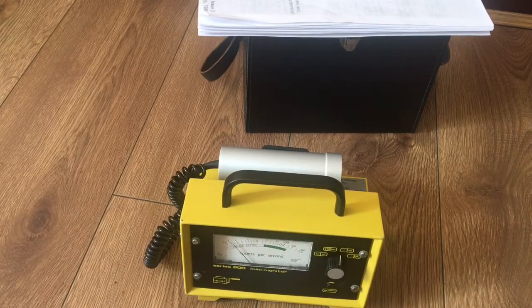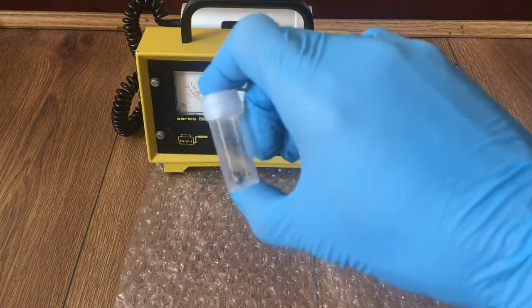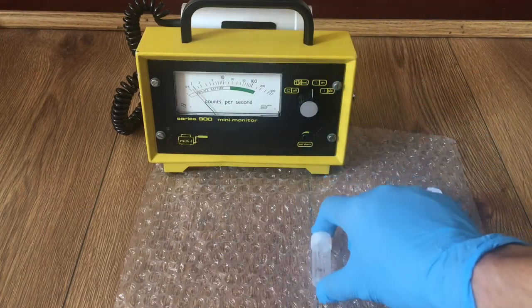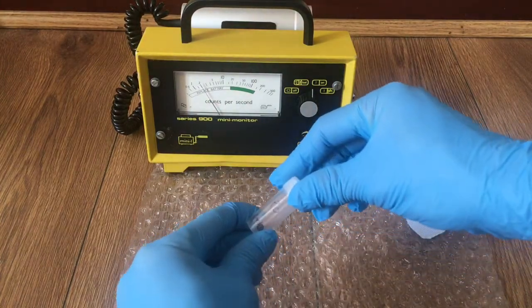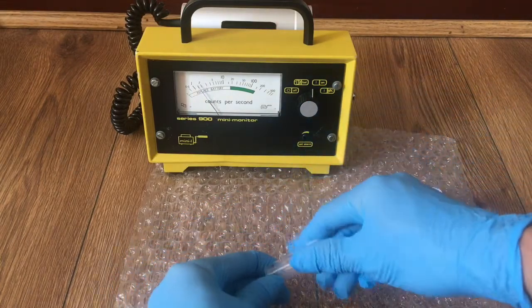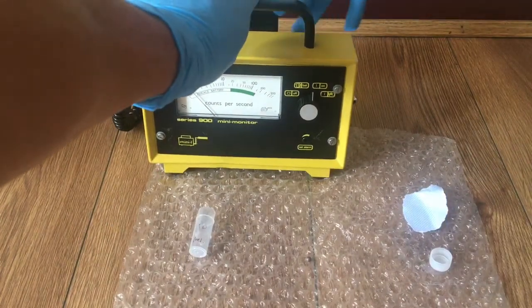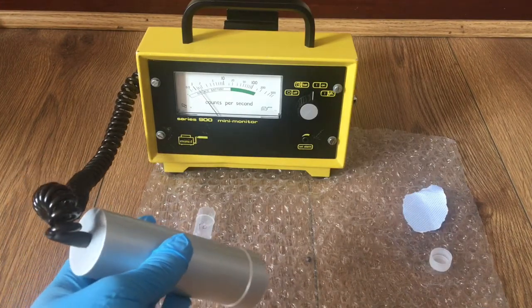If you twist it like this it will go to this scale and the alarm will sound. Now let's test the unit with some samples. Right here I've got a sample of polonium-210 coated in bismuth metal. The polonium-210 only emits alpha particles and should be picked up easily with the unit. We will see that it only detects alpha because this is a pure alpha sample — no beta, gamma, or x-rays. We will have to get close because alpha particles travel only a very small distance in air.